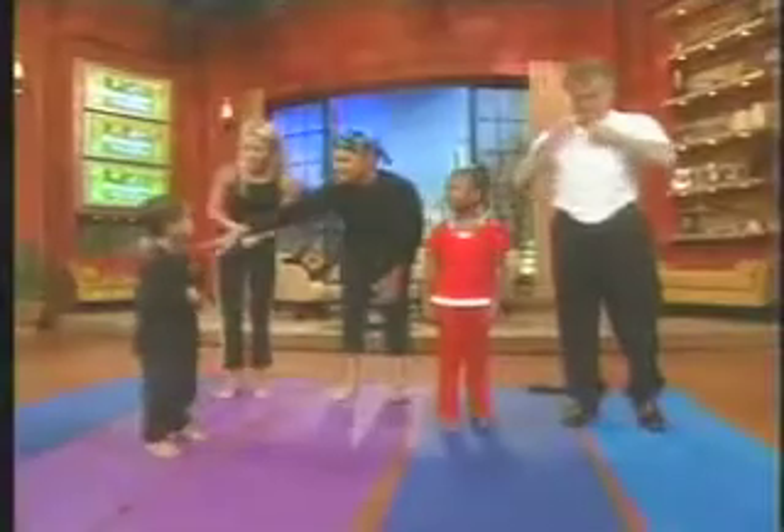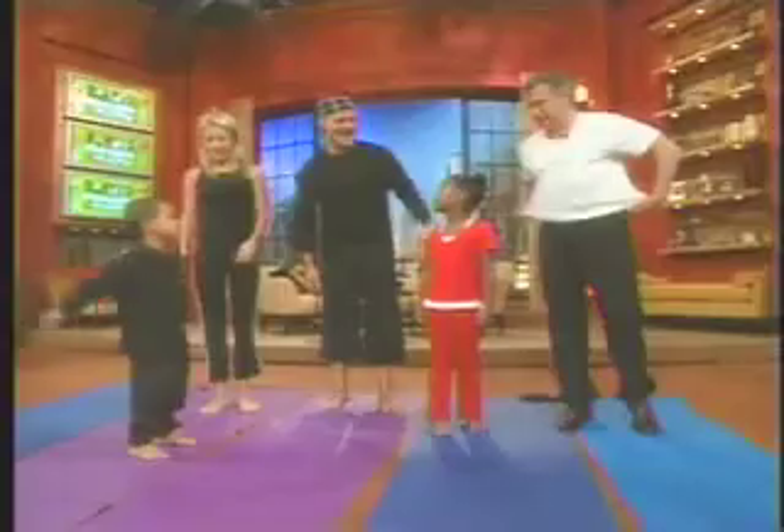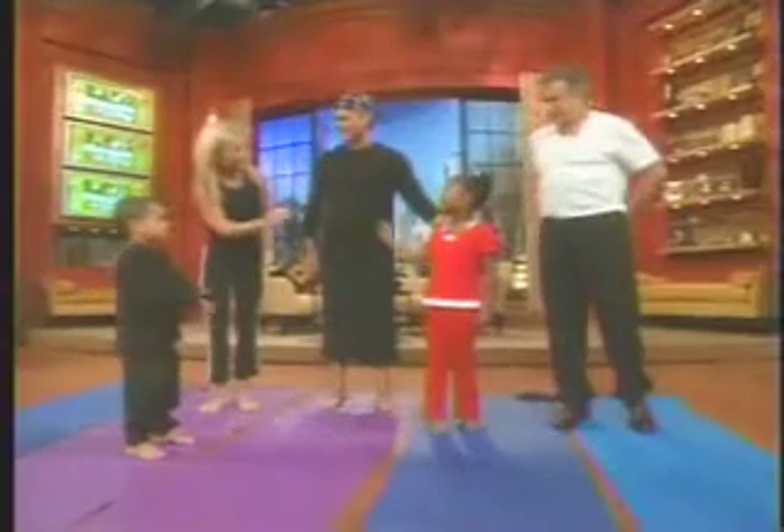This is Malachi. He is my five-year-old son. Hello, Malachi. Very nice to meet you. And this is Jordan. Hi, Jordan.